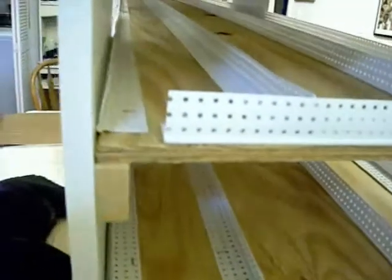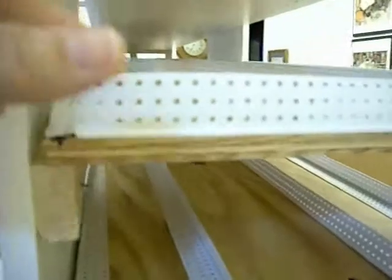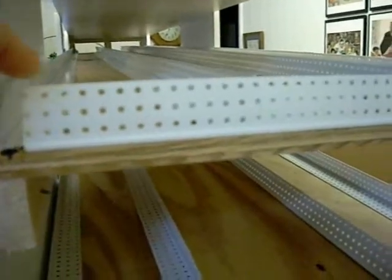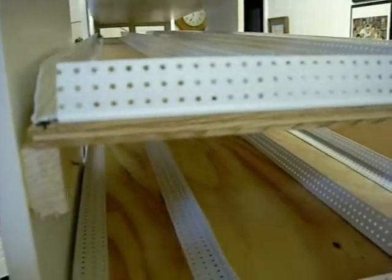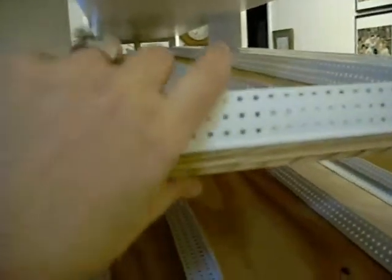He used plywood, and these are the corners that they use when they do drywall. He's just cut those to length and stapled them inside on the plywood. And these shelves are just plywood.